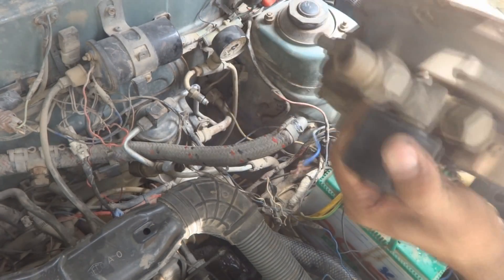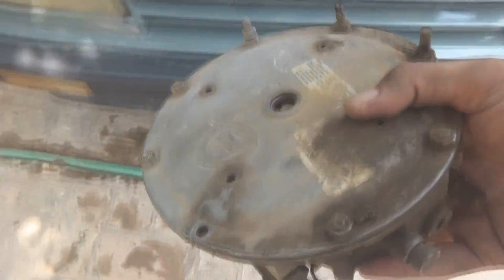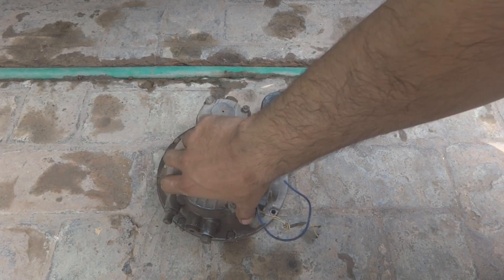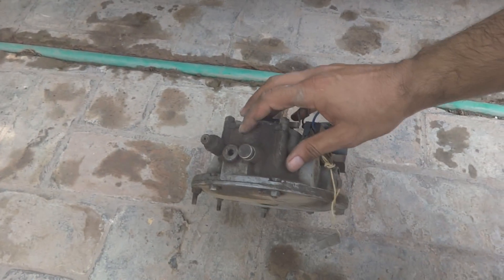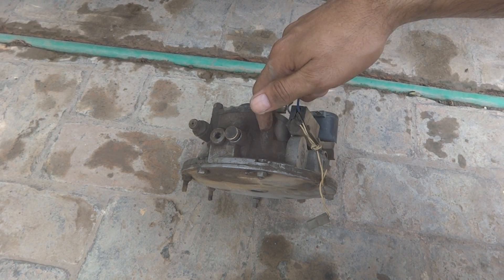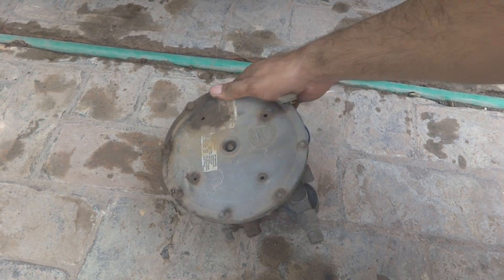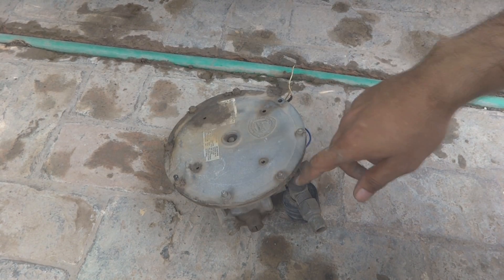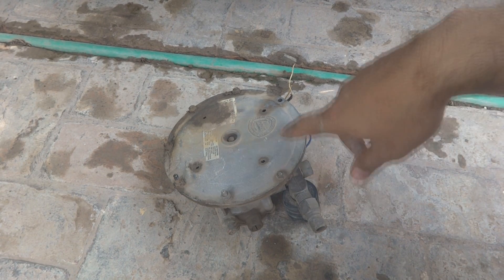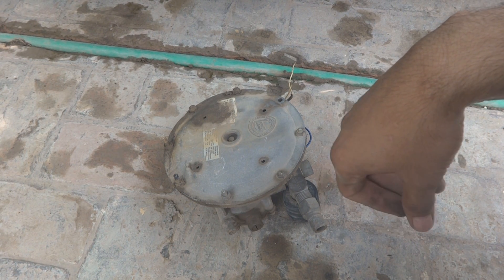I've removed the kit from the car and now you can see it is in my hand. As you can see it is oily from here — this oil is from the gas, which is what I expected. You will see inside once I open it. Opening is straightforward — I will remove all the nuts and bolts step by step, because this job is important and needs to be shown carefully. That is why this video is going in parts.